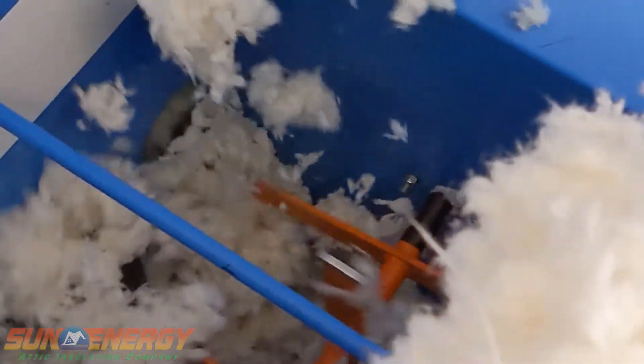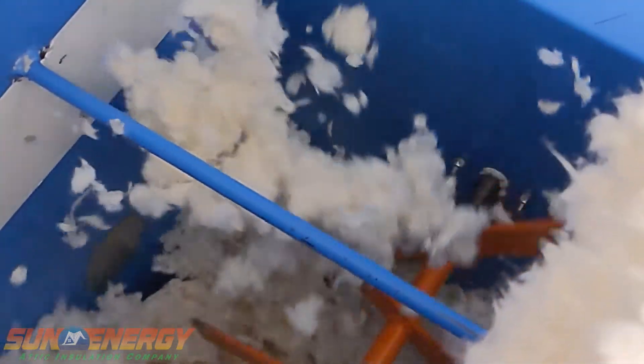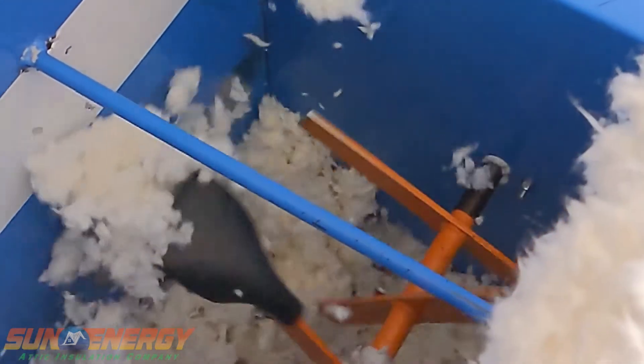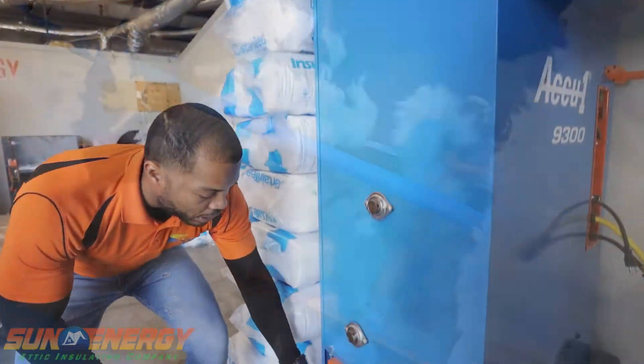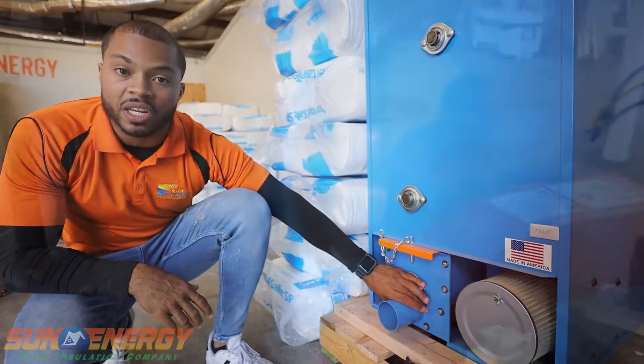Now down here, you're going to see paddles on the inside of the machine. And that is breaking up that insulation — as it's breaking it up, it is blowing out of this end right here where there's a tube that's connected.